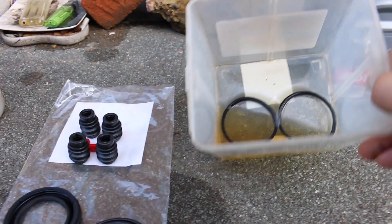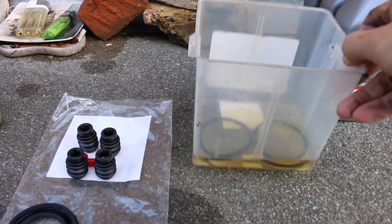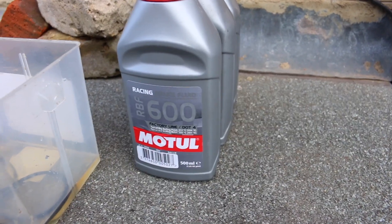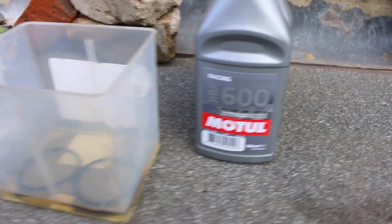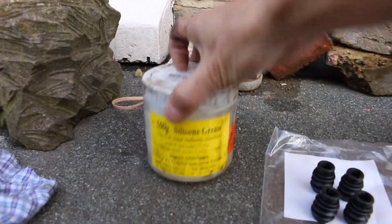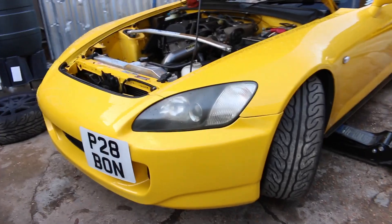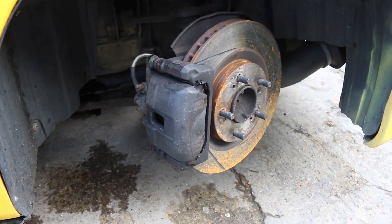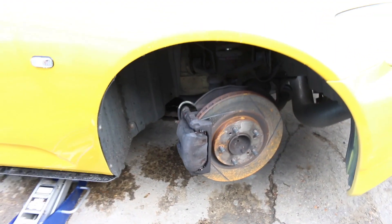I've just popped the brake seals — the piston seals — into some brake fluid so that it assembles easier. We will need to bleed the brakes again so we're using RBF 600 and some silicone grease. I will be doing both sides of the car at the front — may as well since I ordered a set. It was just a matter of popping the piston out and then reassembling it, and then we should be good to go as I have a track day coming up soon.